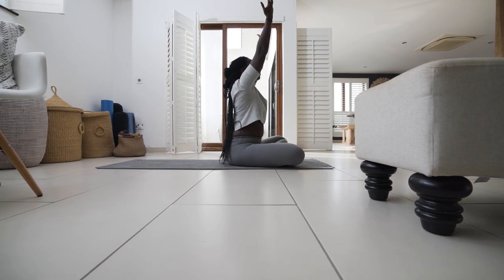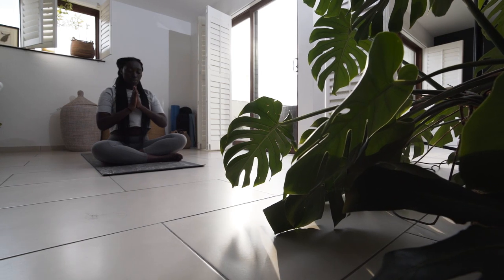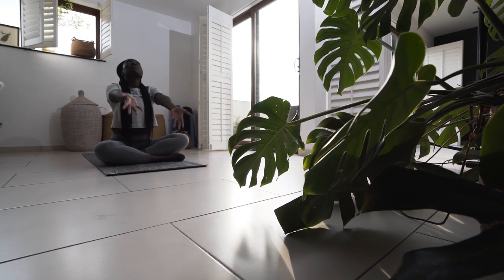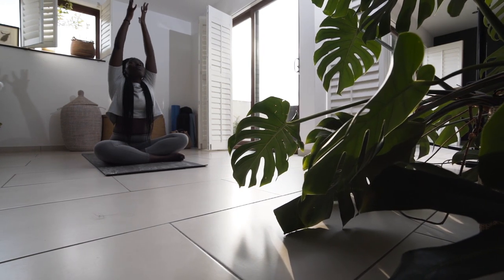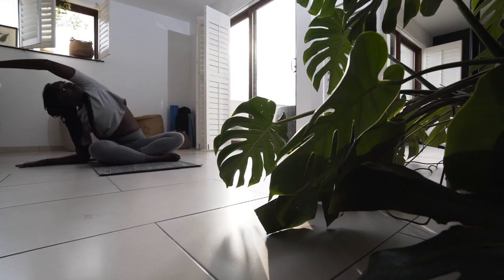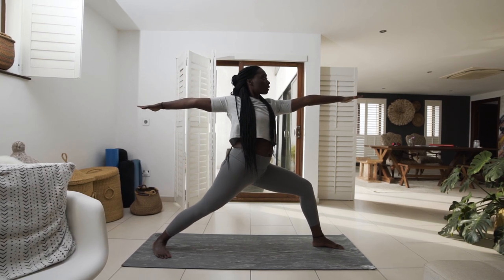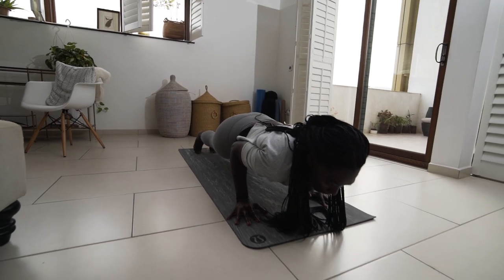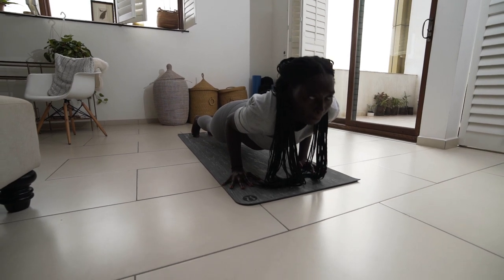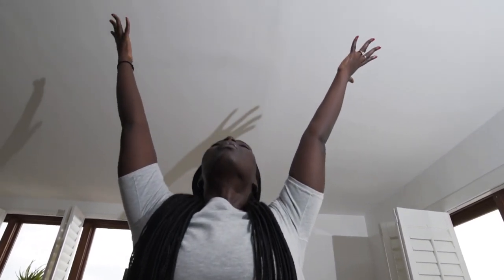Yoga helps me not only stretch out my body, but also relax my mind and focus my attention on my day. It helps create a sense of calm on the inside, and with very busy schedules, everybody needs a little bit of calm. Yoga is the way I create more calm for my morning.